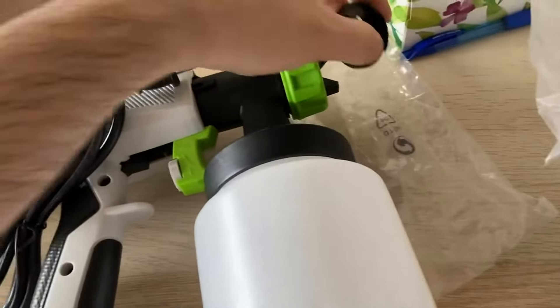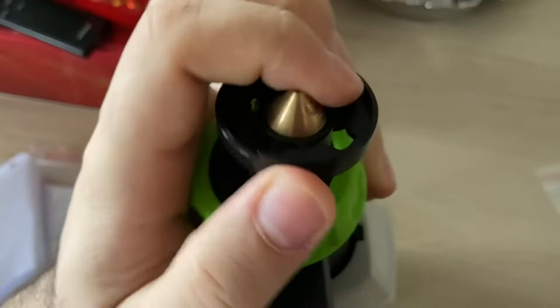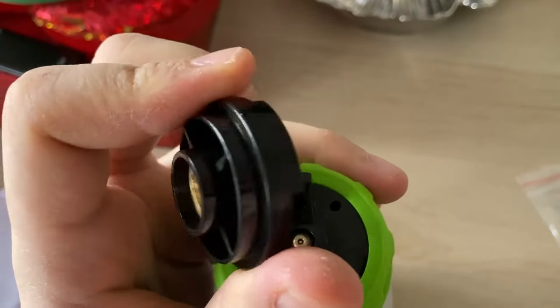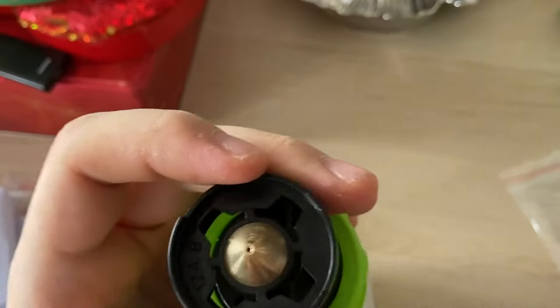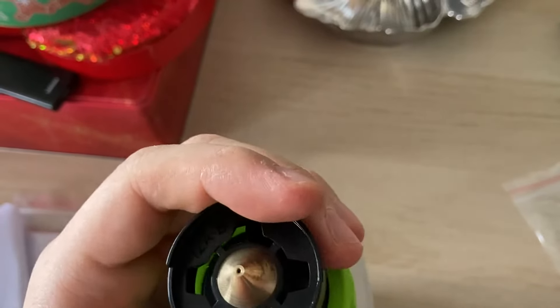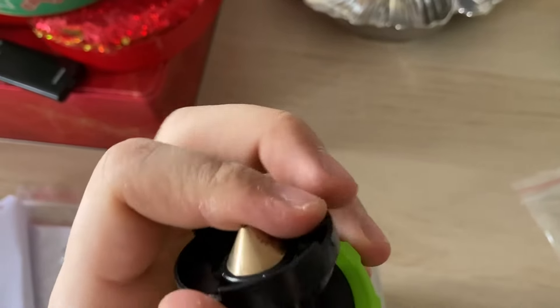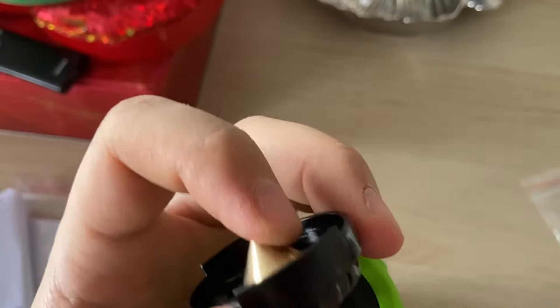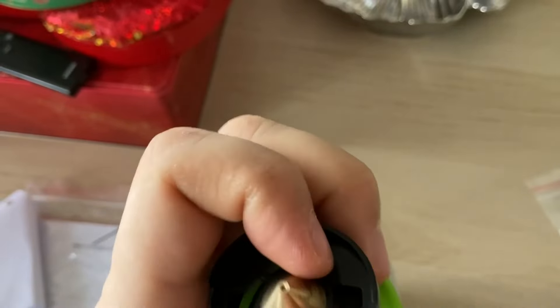This is another head — you should just add the head to this part. Let me check. Yes, you should add this head too. Now I should push. I have a camera in my hand, but yes, it should look like this.